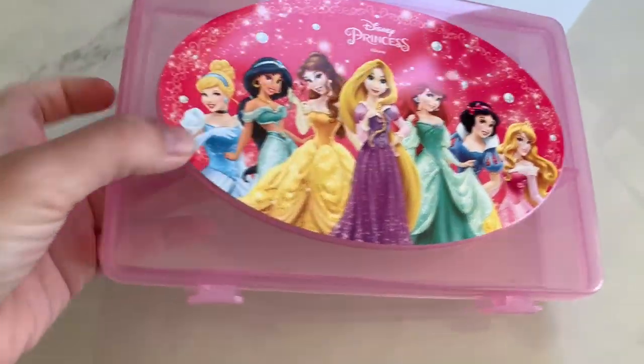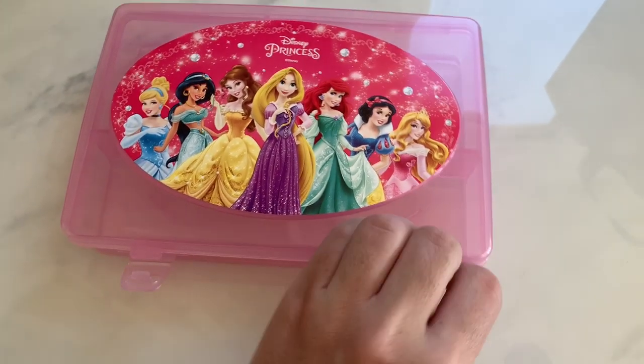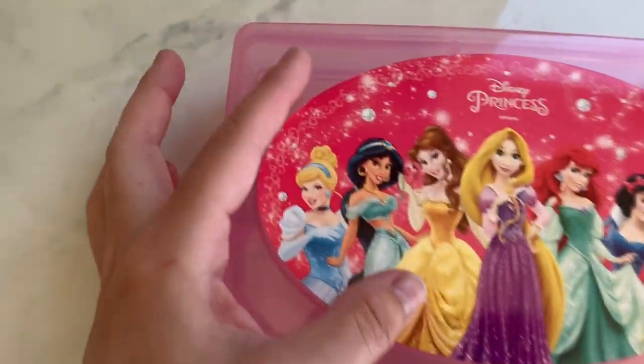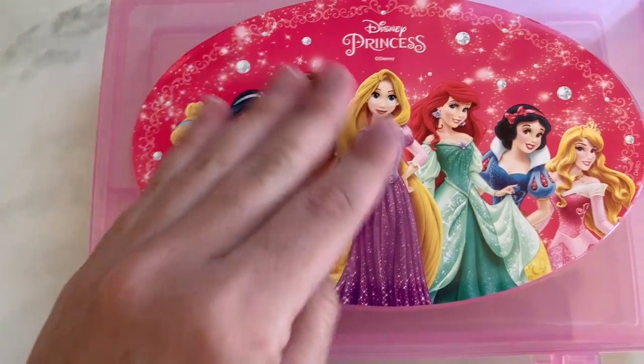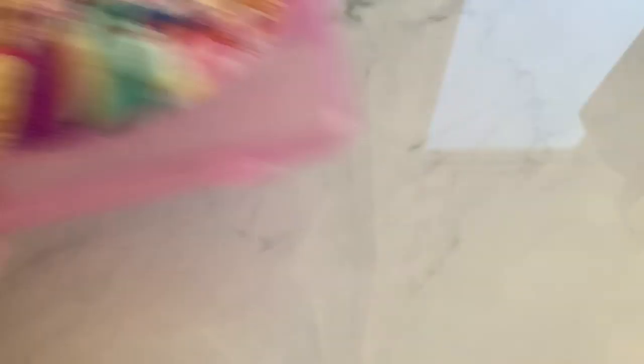My friend Christina went, so that's why I went. But look how cute — it's like a little embellishment box basically. It's got three little compartments and this is a sticker. I also saw Mama Loves Disney posted something like this, but the sticker does come off, so I can use this obviously if I'm not doing a princess theme swap.